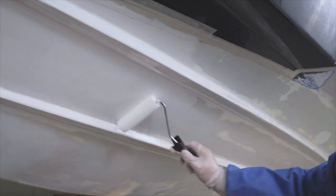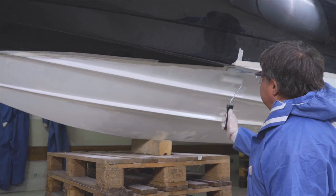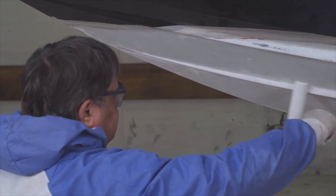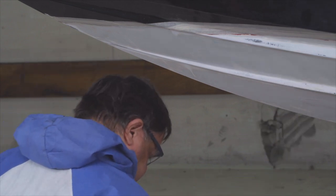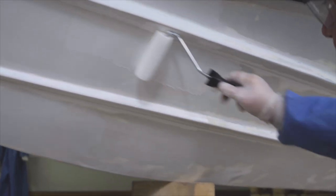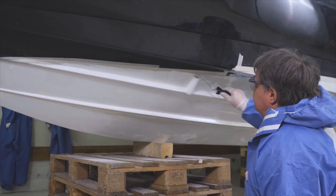With a two-component epoxy primer, it is also possible to create an osmotic layer and thus protect the bottom of the ship in the best possible way. For this purpose, the hull must be sanded down to the gel coat and painted with at least five layers, depending on the guidelines of the product manufacturer. The primer needs some time to dry — make sure not to exceed the maximum time. Information can be found in the corresponding data sheet.